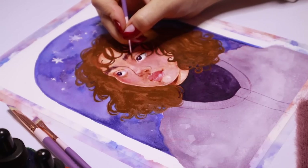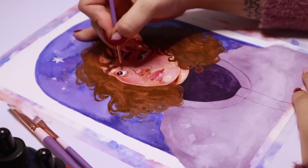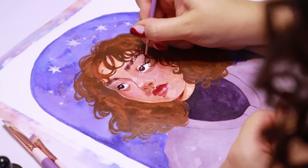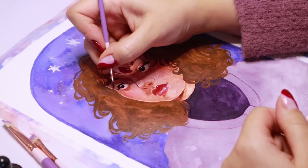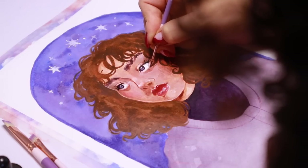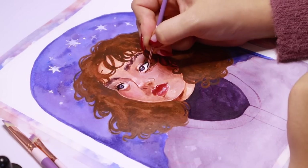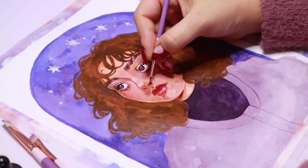Here you can see I'm using my number one round paintbrush to do the teeny tiny little details of her eyelashes. This paintbrush is so perfect for this — it's just so detailed, so tiny and small, and I was using it to do the teeniest tiniest little details. I have a brush even smaller than this, which is the zero, and that's the one I really get into the nitty gritty with — doing the bottom lashes, flyaways on the hair, line art, really tiny outlines.